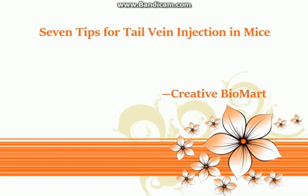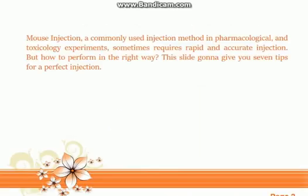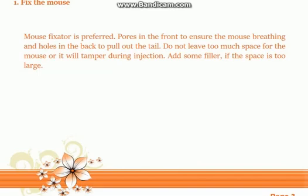Seven tips for tail vein injection in mice. Mouse injection is a commonly used method in pharmacological and toxicology experiments that sometimes requires rapid and accurate injection. This guide will give you seven tips for a perfect injection.